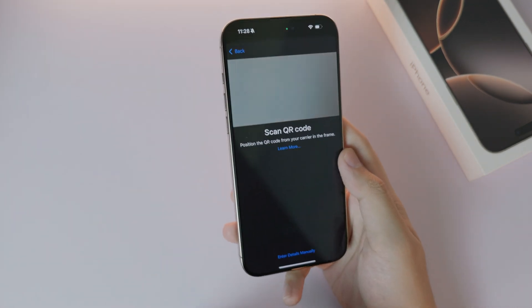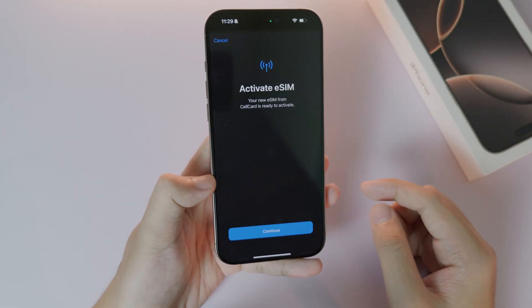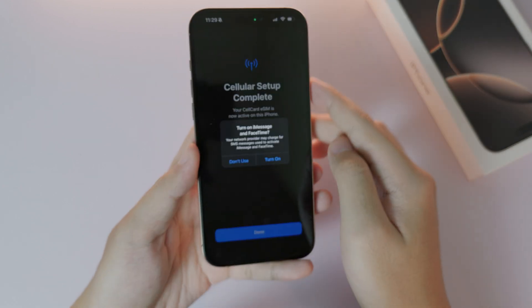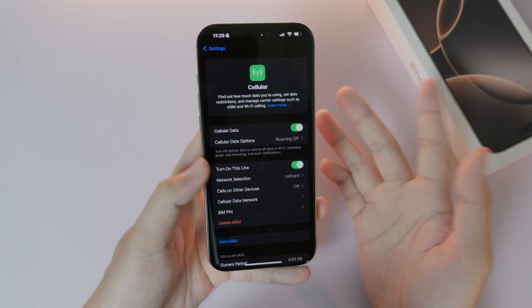Now scan the QR code. After you scan it, you'll see a screen that allows you to activate eSIM — click 'Continue.' It will start connecting to the network, and then you'll see 'Cellular Setup Complete.' Click 'Done' and that's it.